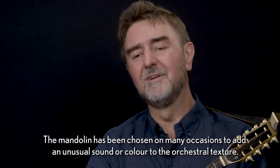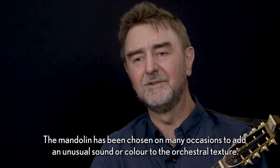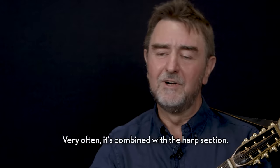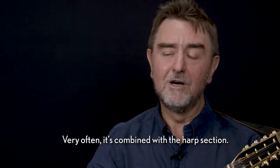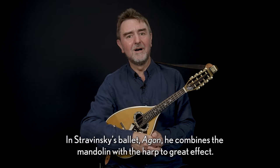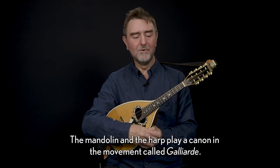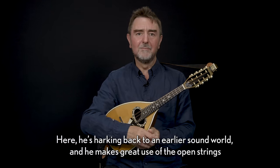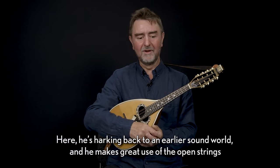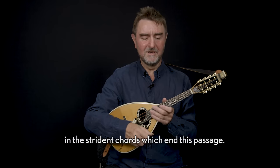The mandolin has been chosen on many occasions to add an unusual sound or colour to the orchestral texture. Very often it's combined with the harp section. In Stravinsky's ballet Agon he combines the mandolin with the harp to great effect. The mandolin and the harp play a canon in a movement called the Galliard, harking back to an earlier sound world, making great use of the open strings in the strident chords which end this passage.